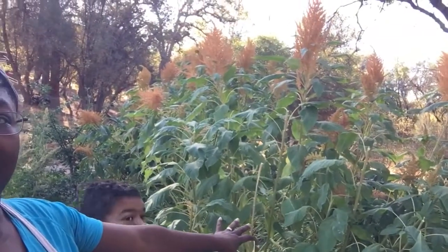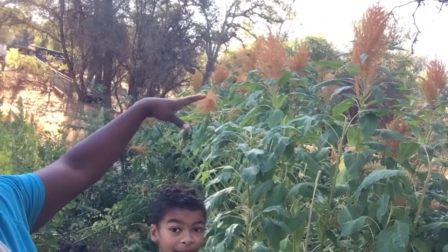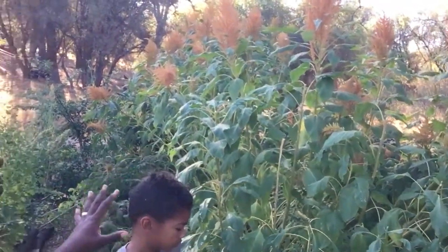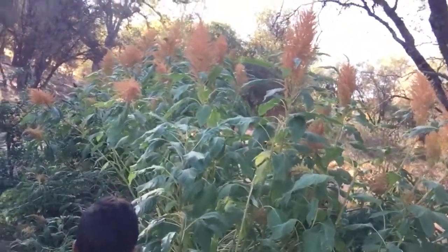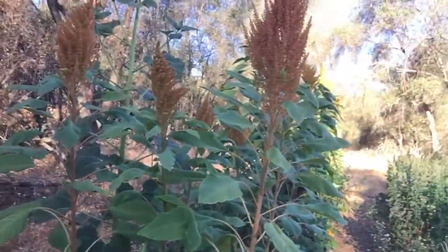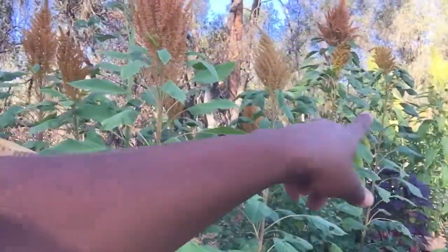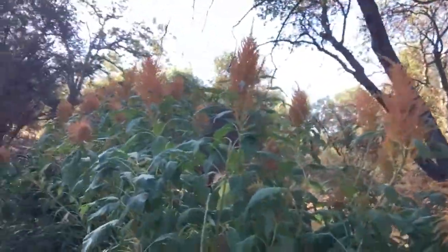So this is our amaranth row. This is the big golden amaranth that we grew — it's like a forest! We grew it from Baker Creek Heirloom Seed Company seeds. It's about 40–45 feet long, and as you can see, it got pretty big. We also have another row directly behind us, which is a different kind of amaranth — orange amaranth and green amaranth down there. I'm not sure if it's ready yet, but I know for sure this golden amaranth is ready.